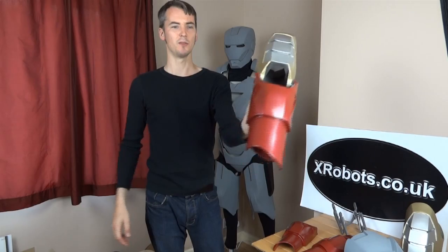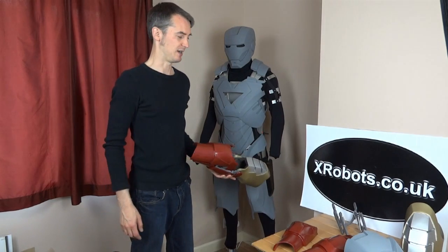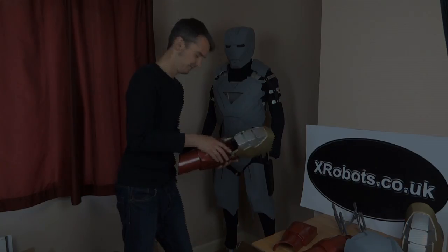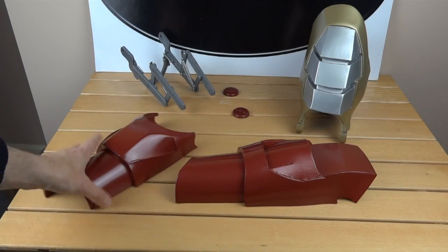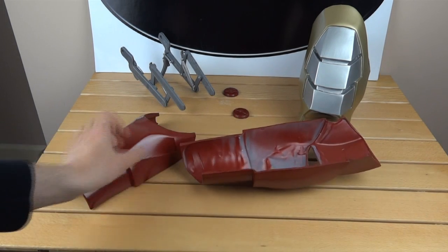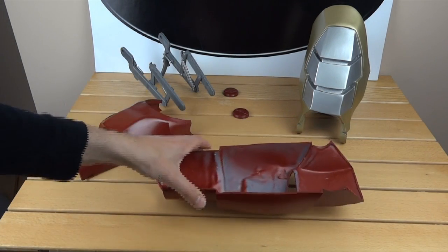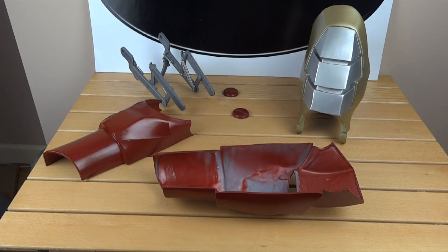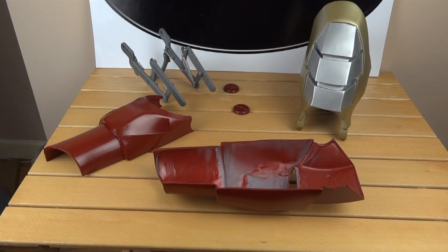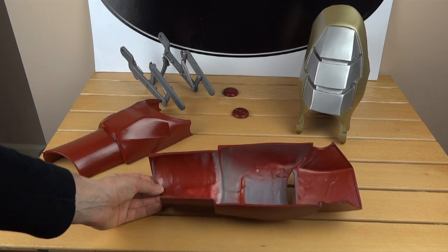I've only assembled one arm — the rest of the pieces I've got on the table, so let's have a look at those and I'm going to be putting that together, showing it nut for nut and bolt for bolt. I've got the two halves of the forearm, which were one cast that has been cut in half — these are polyurethane casts. You can look back through the videos on my channel or at xrobots.co.uk to see how all these pieces were made from scratch. Basically I made a foam suit, made silicone moulds, and then rotocast polyurethane resin in them.